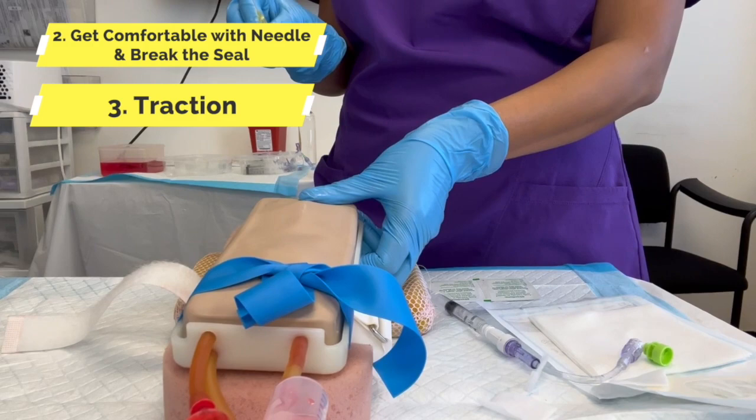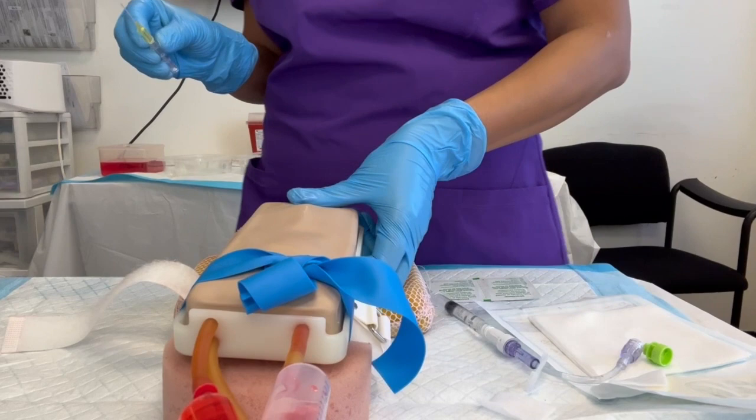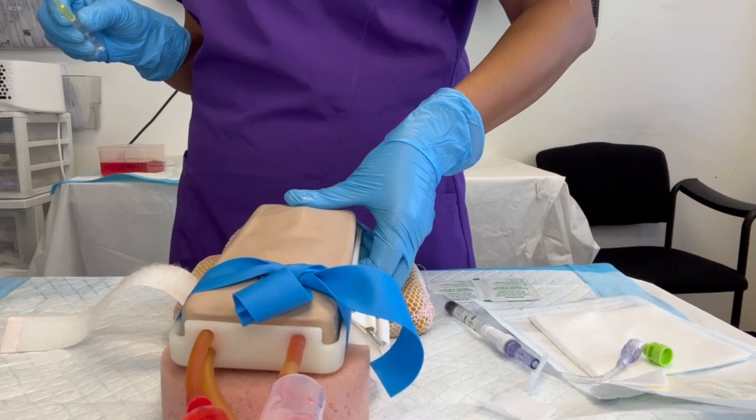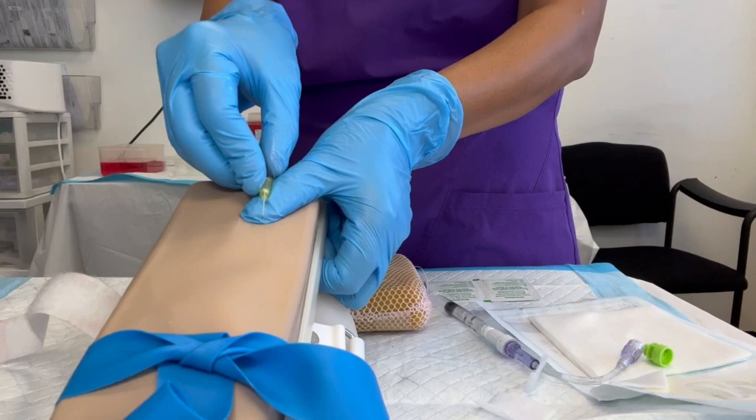Step three: traction. What is traction? It's the pressure you exert with your thumb — because that's the strongest — to keep the skin tight, pulling towards you. The traction cannot touch the needle with your thumb. I don't want to see it go in that direction. The traction should be out of the way.